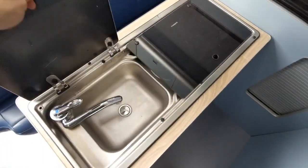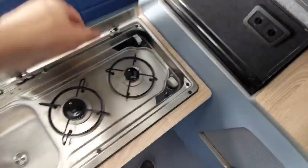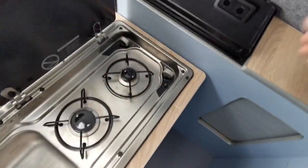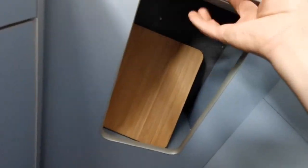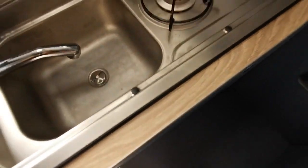In the back here, you've got a sink and a two burner hob. You've got a fridge, storage, that's a chopping board. And you've got your gas bottle and your fresh and waste water here. And you've got three soft close drawers — lovely soft close action.